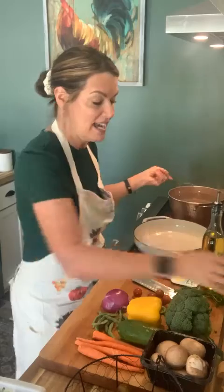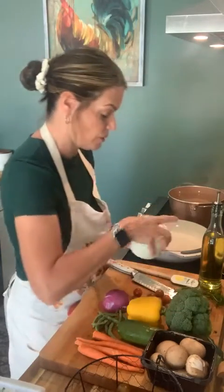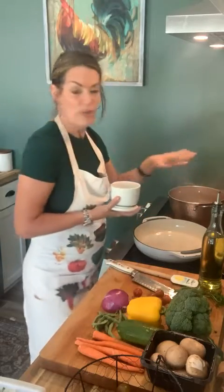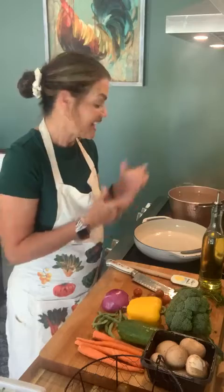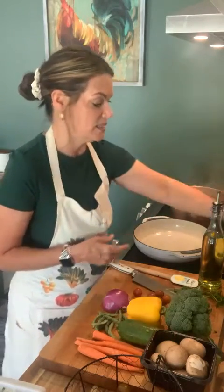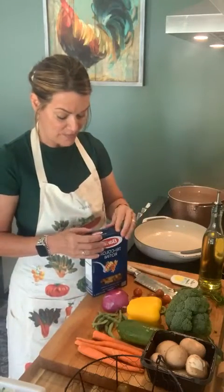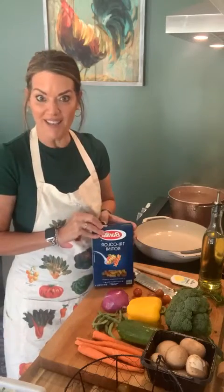Over here I have a pot of water going. I'm going to throw a little salt in it because this dish doesn't really have a sauce to it — it's basically olive oil, maybe a tiny bit of butter, and white wine, that's it as far as the sauce goes. So I'm salting the water. Today I wanted to go with the little spiral pasta, and I went with the tricolor to make it more colorful.